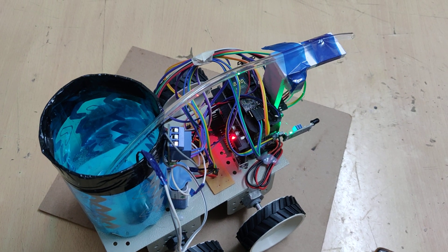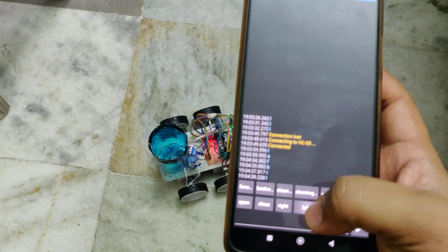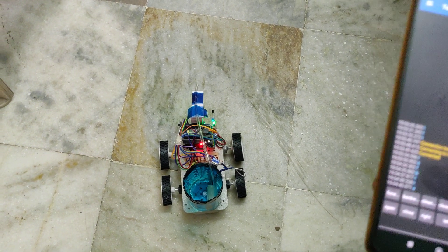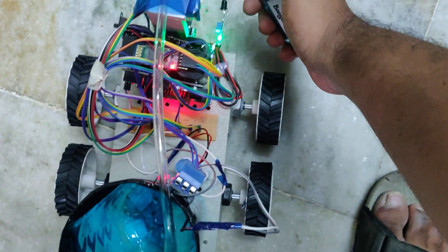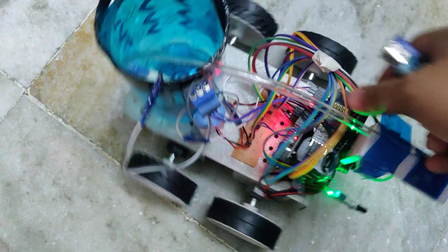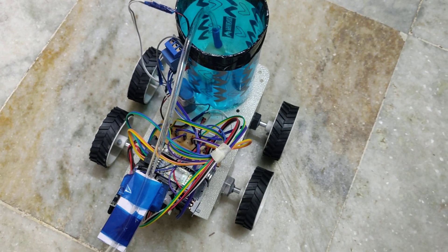Let us see the demonstration on the floor. For moving forward I am clicking small 'f', backward, left, right, left, and stop. These are the controls we can give from our mobile phone using the Bluetooth module. Whenever fire is detected, it will automatically send a signal to the motor, and there will be a sound and light indication. Thank you.